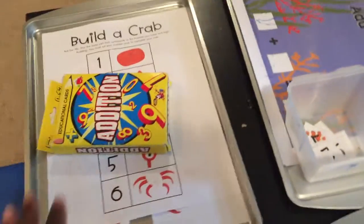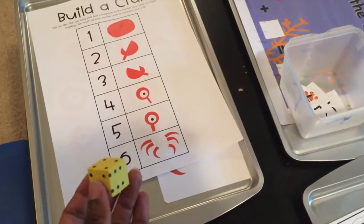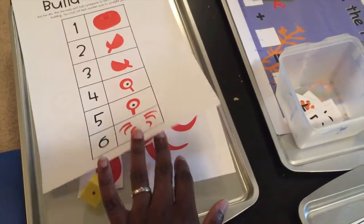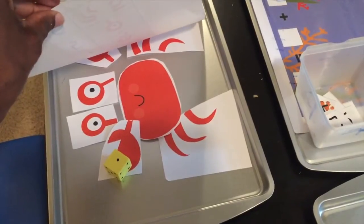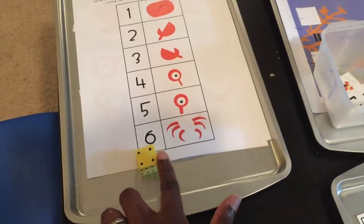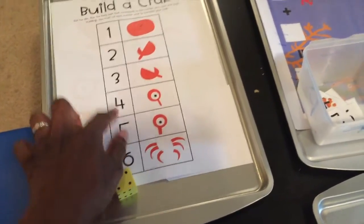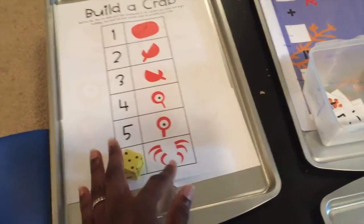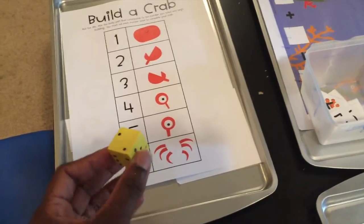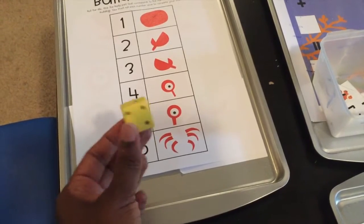Build a Crab was one of their favorites. They roll the die, and whatever number they land on, they find that crab part and build the crab. I cut out the crab parts beforehand — it was so cute. This reinforces one-to-one correspondence: counting the dots and matching the quantity to the actual number. You can also use a die that has numbers on it to make it simpler — I used that for my two-year-old since counting tiny dots was harder for him. For my three-year-old, I used the standard dot die.